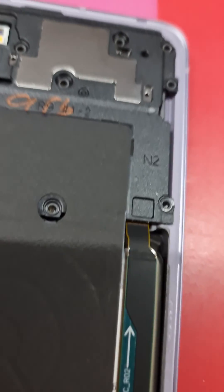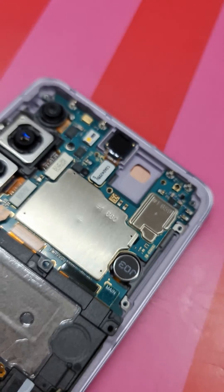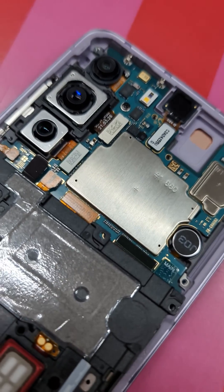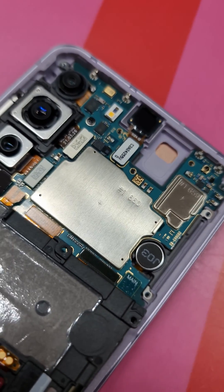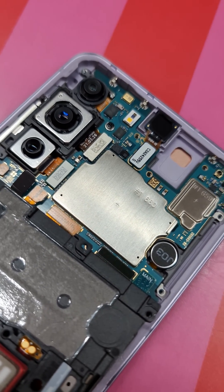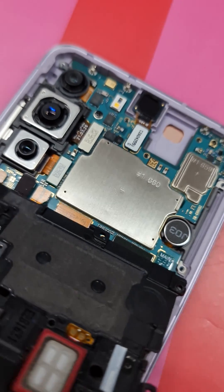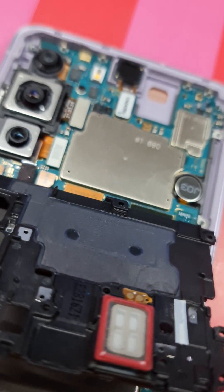The problem with this phone is factory related and the only way to fix this issue is to replace the motherboard. This is your motherboard here. This motherboard has to be replaced with Samsung — you cannot replace this board elsewhere. You won't get it outside because your IMEI is linked to your motherboard. This can only be replaced by Samsung.